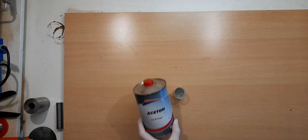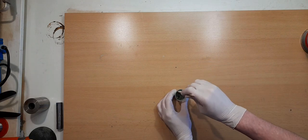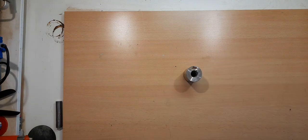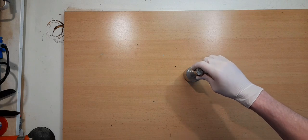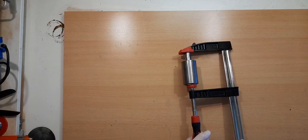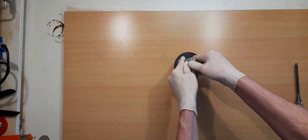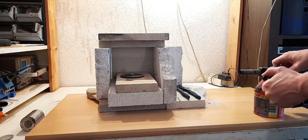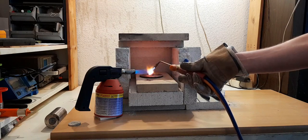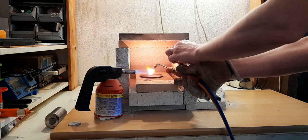I tried using acetone because it evaporates pretty fast and doesn't leave any residue. I can heat it up with a torch without the powder flying away. An oxygen torch is necessary to reach the temperatures where the aluminum oxide melts. This process takes about 10 minutes.